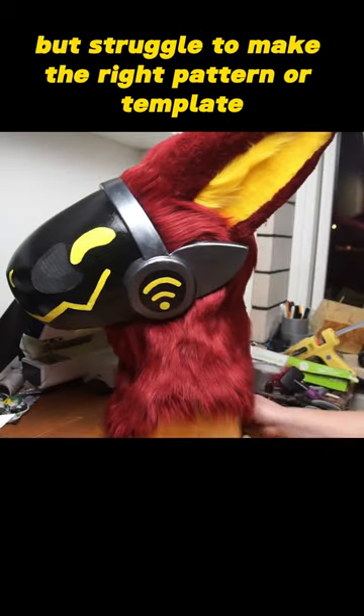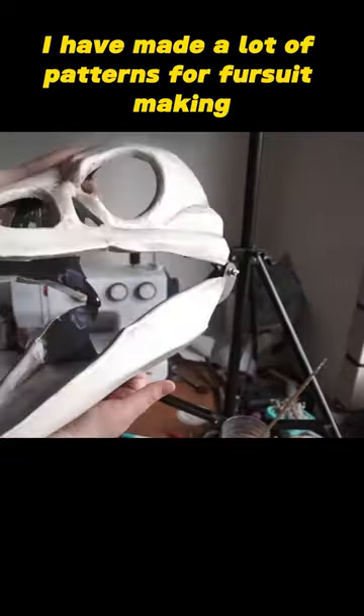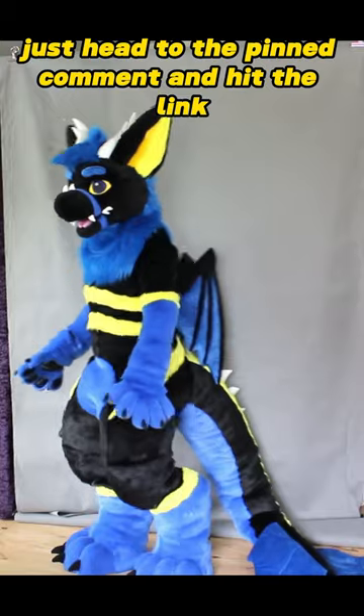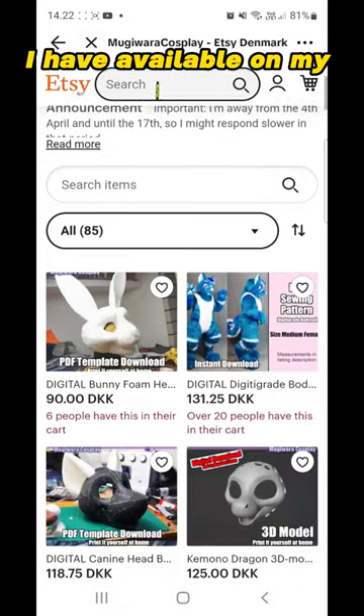Want to make fursuits like this but struggle to make the right pattern or template? Then I can help you. I have made a lot of patterns for fursuit making, and sharing them with you. Just head to the pinned comment and hit the link, and you will find all the fursuit making patterns I have available on my shop.